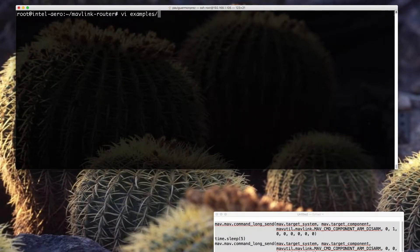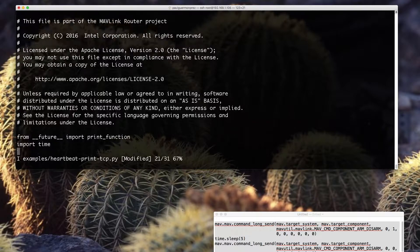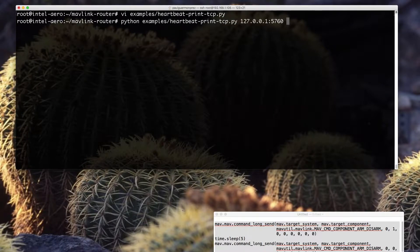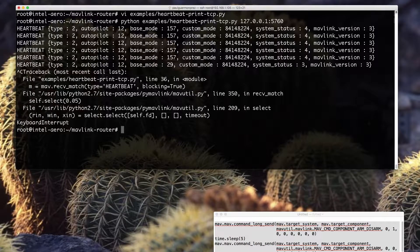Let's use vi to edit the file and try to do what we described. I import the time module because I will need it, and I insert the two lines arming and disarming the motors with a pause in the middle. If I run the script, it will arm the motor, wait for 5 seconds, and disarm the motors.